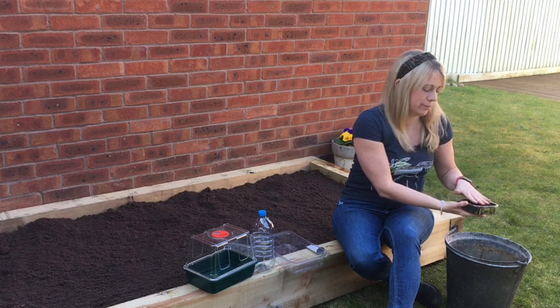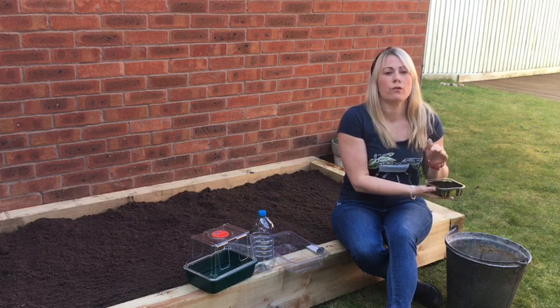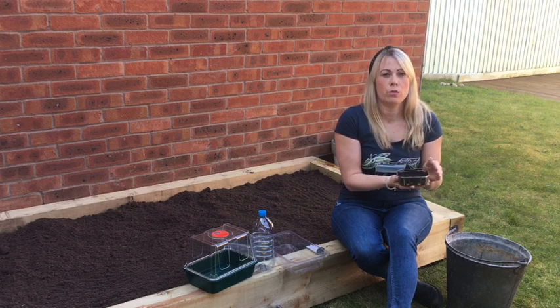Tap that down and then give a little sprinkling of water, and after a few days you'll find that your seeds will germinate.